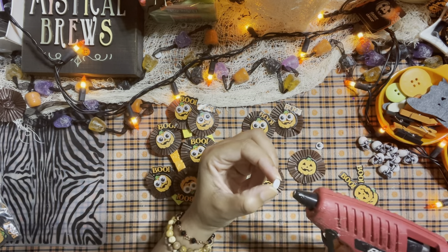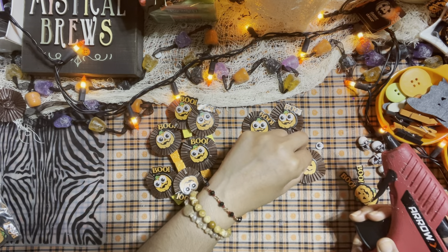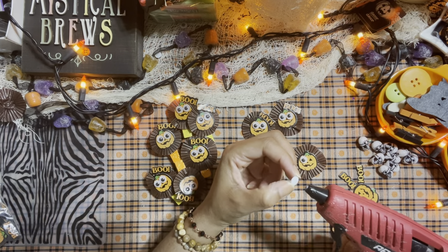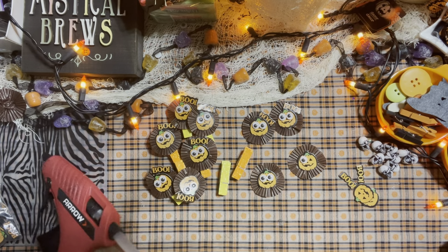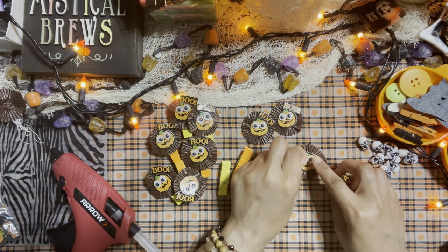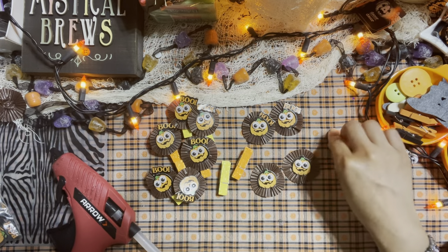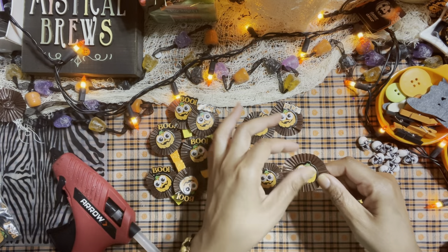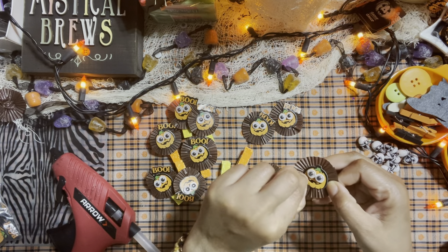Let's glue the other googly eyes. This is such a simple project. I'm trying to do really simple projects because I have to create these things in batches, so the easier they are to make, the easier it is to batch them — and it also keeps the videos from being super long.